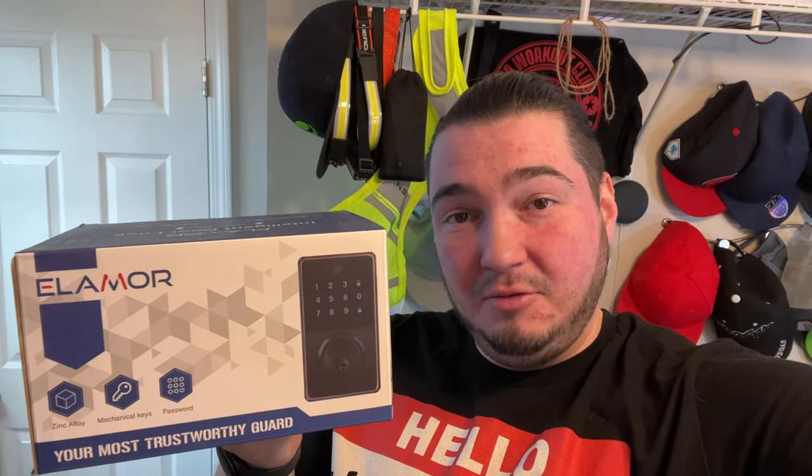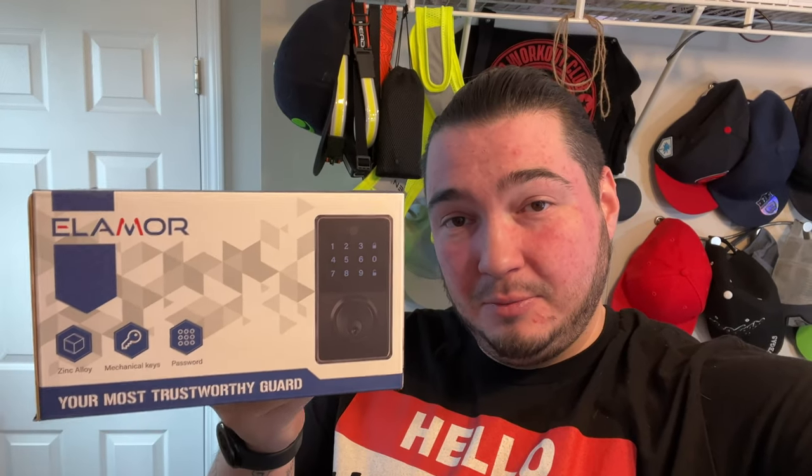We're going to get on the overhead rig, go through the unboxing of this, and then set it up on our door and show you exactly how it works. It has a touchpad and a regular key. The best part about this one is I not only have this one here, but I have one more — the company was nice enough to send me two of these.